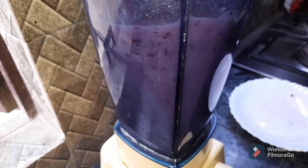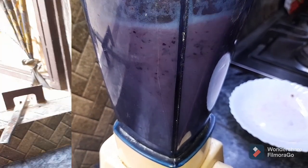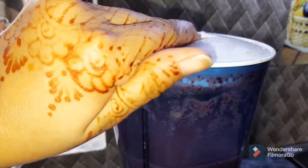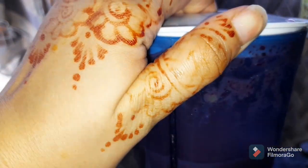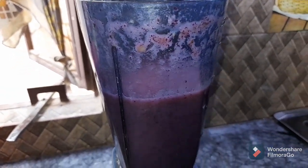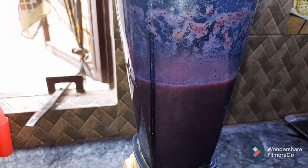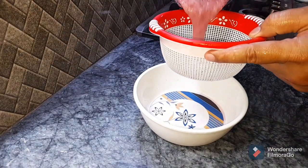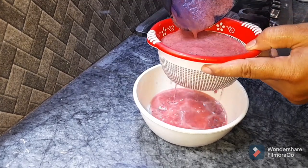We will grind it for 5 to 6 minutes. Now we will grind it. In the strainer, I will strain it to capture the juice.